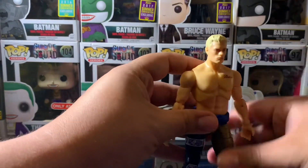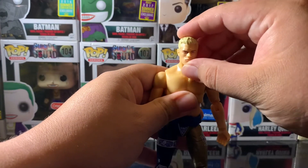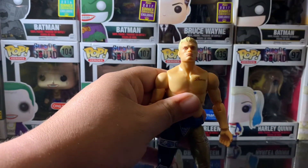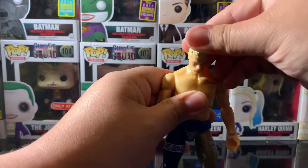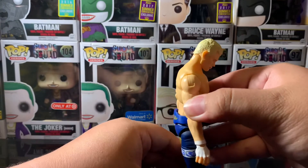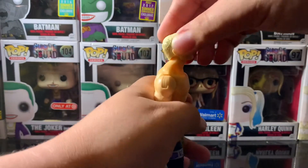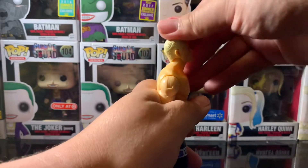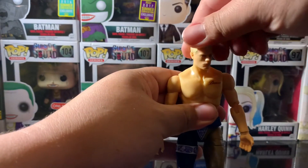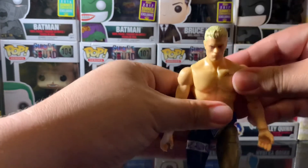Let's check the head articulation. The head can move this far up, this far down, and sideways — you get your side to side and all around head wobble. Good range of motion there.